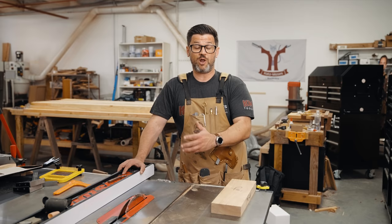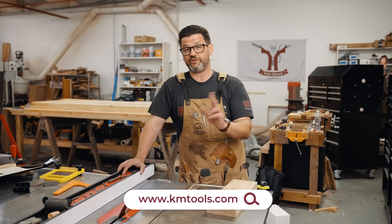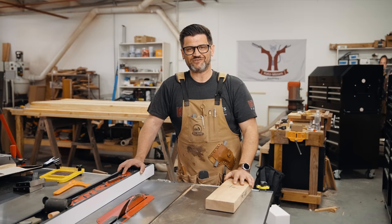That's the milling process — that's how everyone who builds furniture for a living does it. There really aren't too many variations unless you don't have a jointer, and I do have a great video on how to joint without a jointer linked in the corner. We're also having a sale on 10-inch saw blades over on our website, both thin and full kerf — I'll leave a discount code down below. As always, thanks for watching and stay safe in the shop.